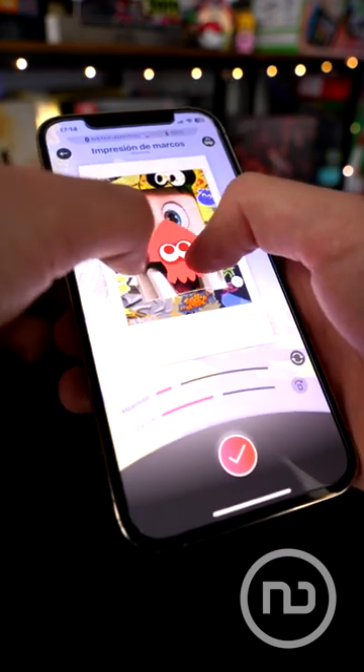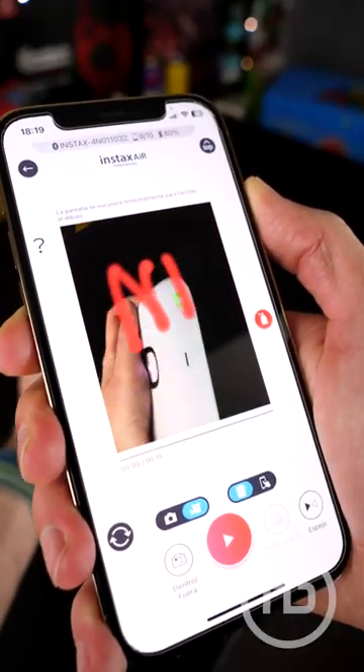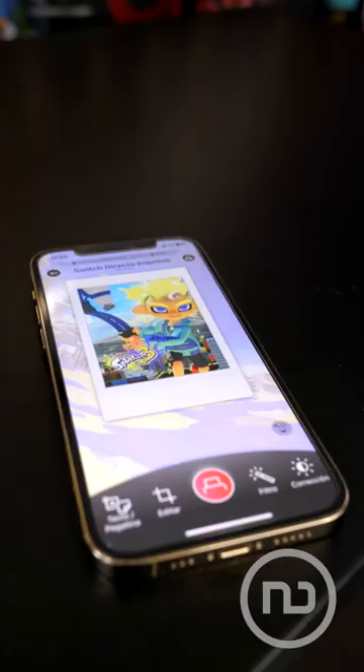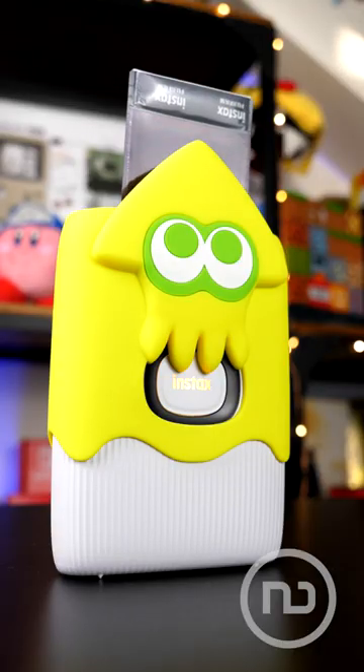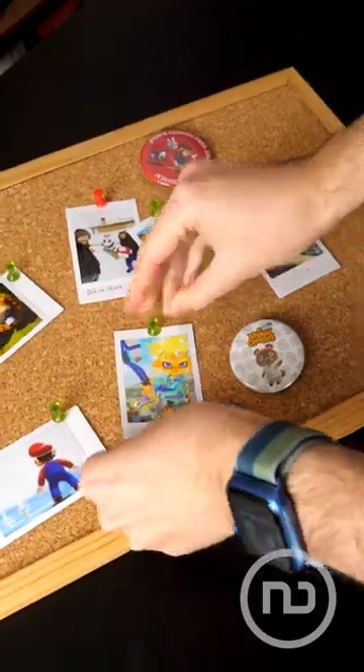After that, you can put frames of your favorite sagas on them, but also draw over it using the printer itself as if it were a pencil, drawing in the air. Once you have your creation ready, you press the print button, and in a few moments, you'll have your physical photos ready to decorate whatever you want.